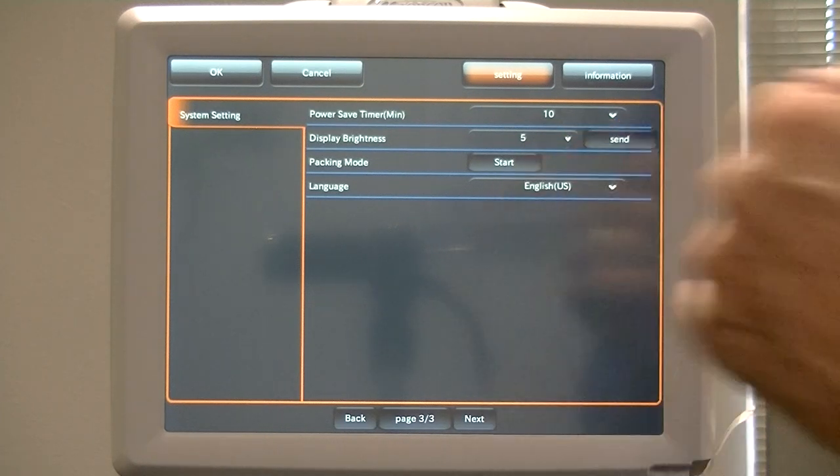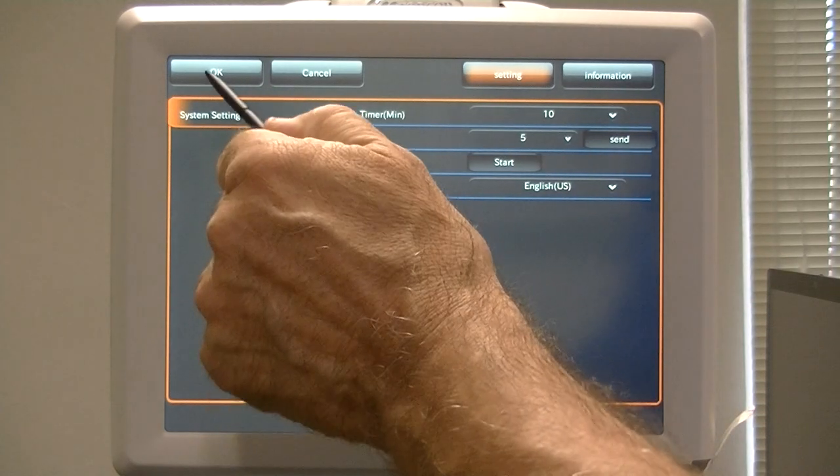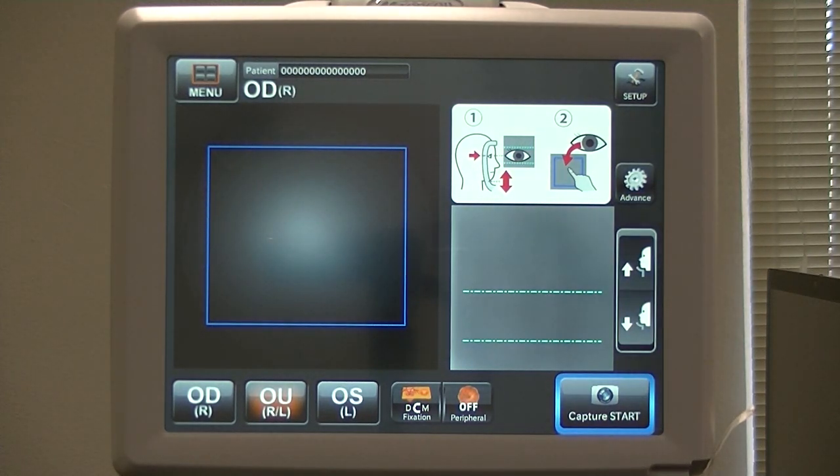I've never had any damage when I hit Packing Mode Start. So that's basically it for the standard setup mode. Next will be the advanced setup mode, where we have to enter the serial number of the unit to get more menus — an additional two menus, where you put in all the IP stuff.